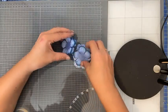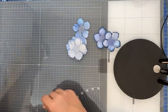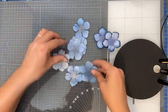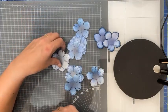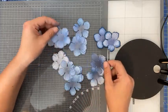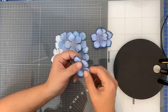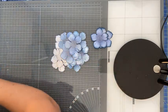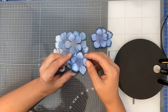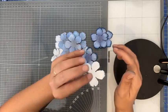Ik heb heel veel verschillende maatjes uitgestansd. Ik heb ze gestempeld, dan kleur ik ze, dan stans ik ze uit en dan komen ze er zo uit. Ik ben daarna nog met een zilver overheen gegaan en daarna maak ik de randjes donkerder — dat vind ik een mooi effect. Meestal doe ik dat pas als ze uit mijn shaping mold komen, omdat ik het mooi vind als je precies die randjes hebt. Maar dat is ieder voor zich; er is geen goed of fout.